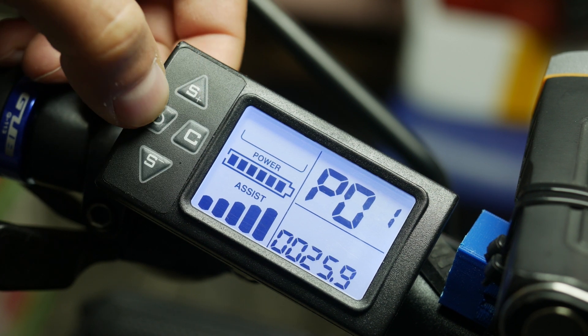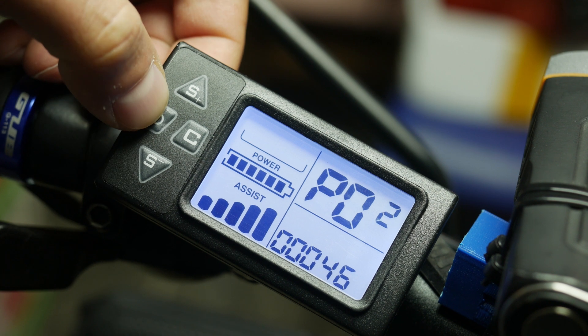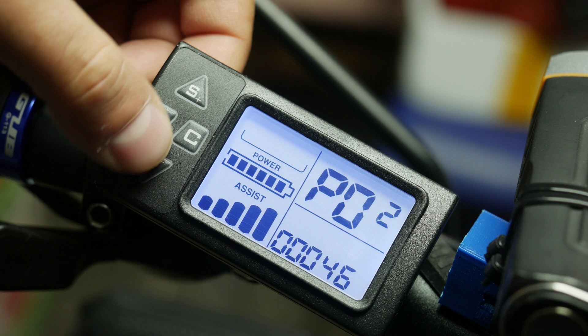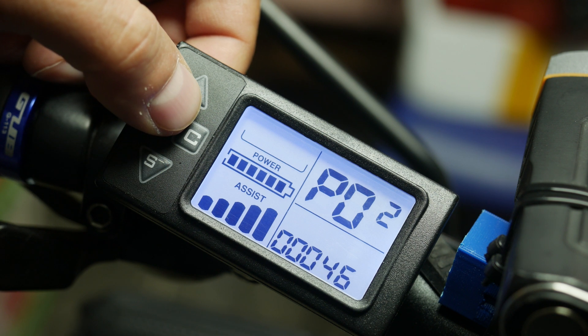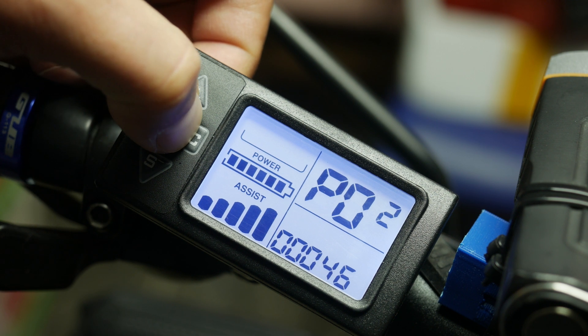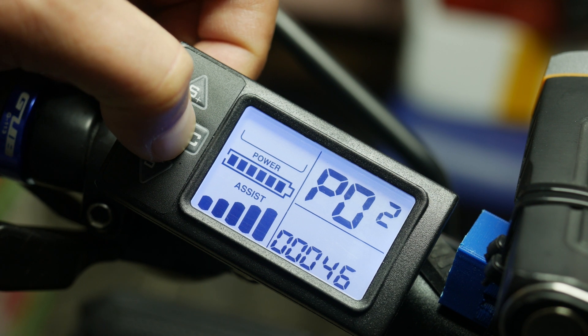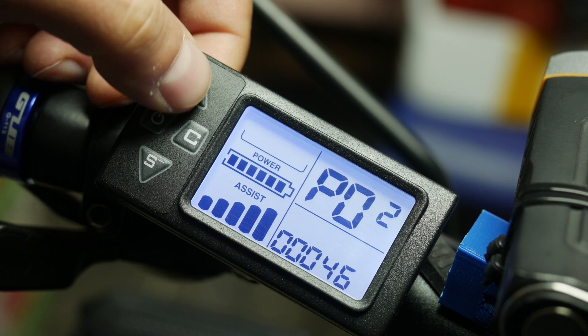Press C to save the value and move on. PO2 is the magnet count, and if you got your kit like I did — controller and hub together — do not change that value. If you are replacing the hub or doing a custom build and the number of magnets is different, adjust it accordingly.